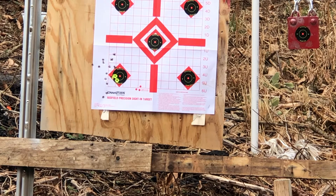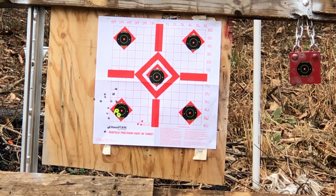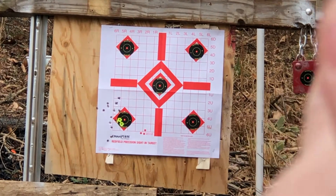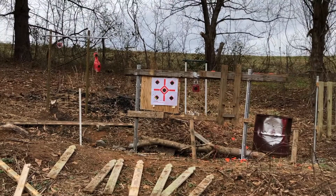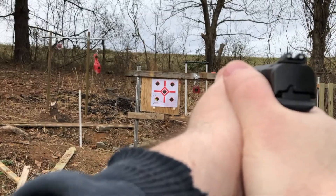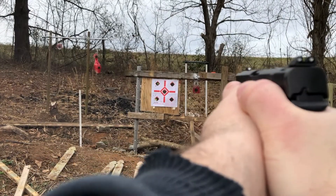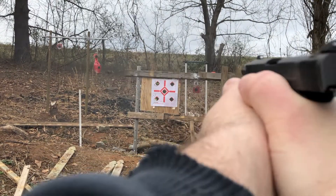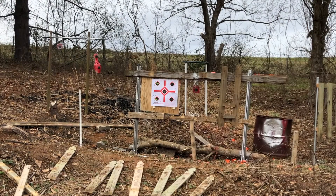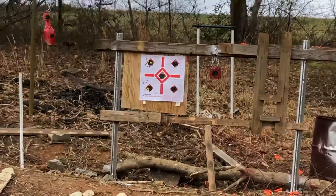Load up another mag and we'll shift to our top left. That group's a whole lot better.